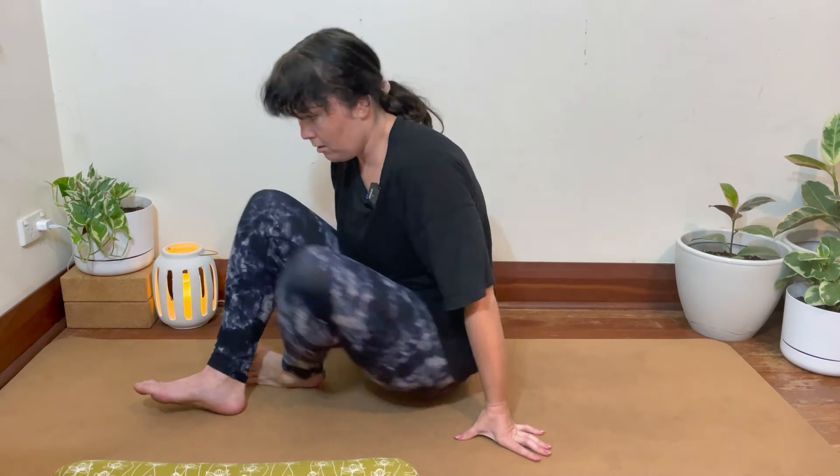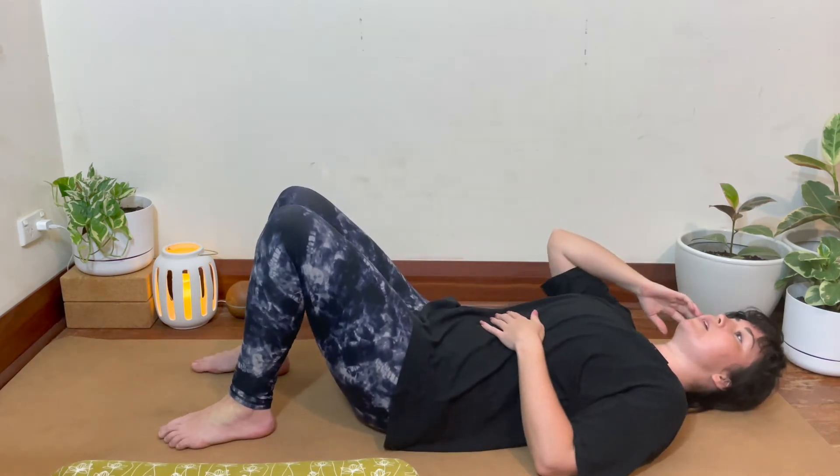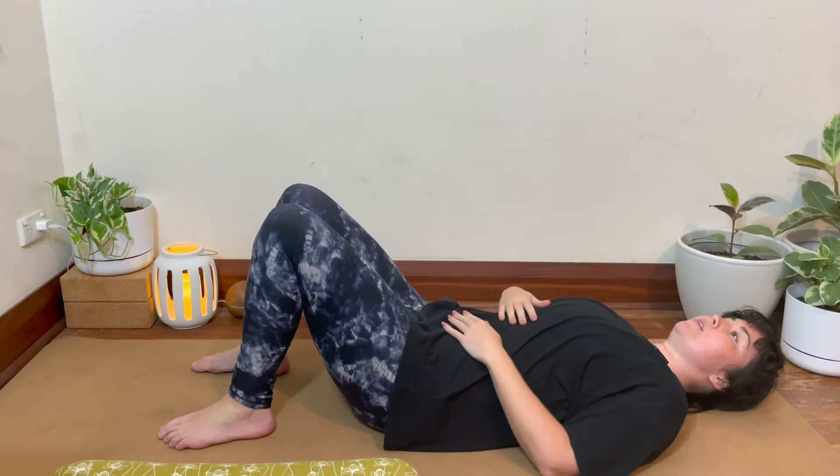Hello everyone, welcome back to Kiri Yoga. We're just going to do a couple of short pelvic stretches today to relax the pelvis and the lower back. When you're ready, just coming down onto your back — you might like a rolled up towel, blanket, or bolster nearby. This is going to be a short 10-minute sequence and we're going to move through a few of these poses.